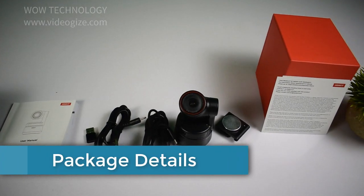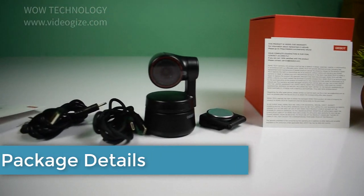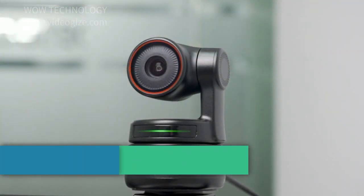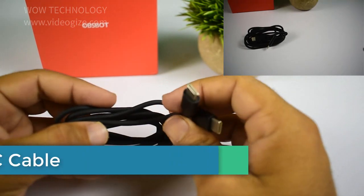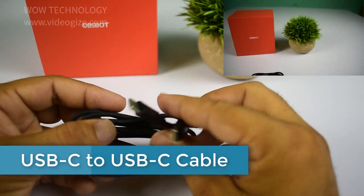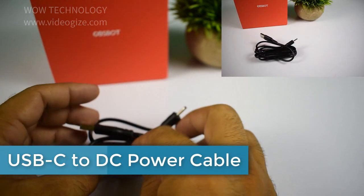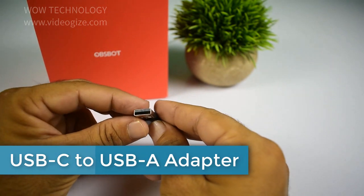Let's check what's in the package content. One OBSBOT Tiny 4K, USB-C to USB-C cable, a USB hub, USB-C cable, USB-C to USB power cable.